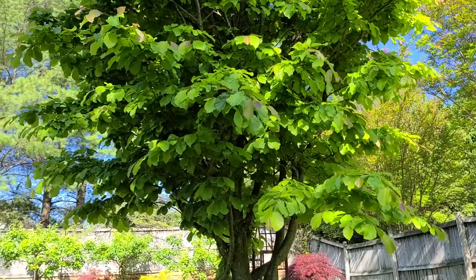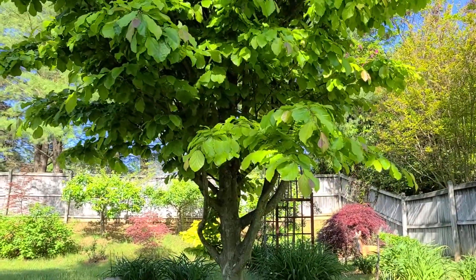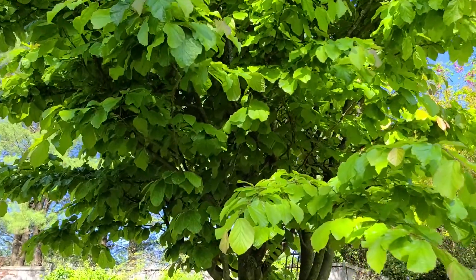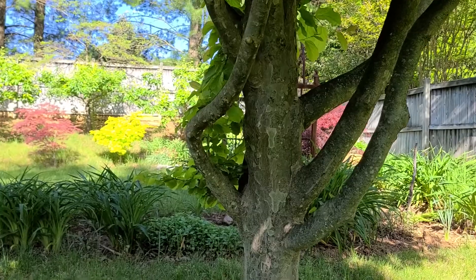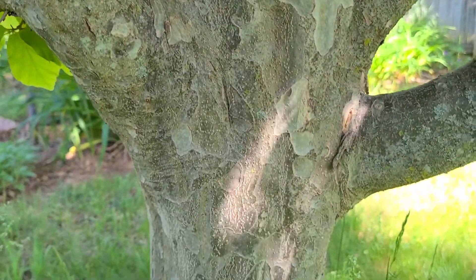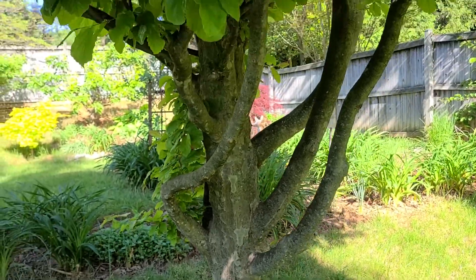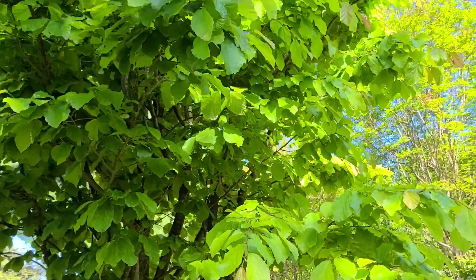This is Persian parotia, Persian ironwood, a great medium-sized tree. Grows great, no insect problems. It's got exfoliating bark. That is a mix of colors. The leaves are beautiful lime green.